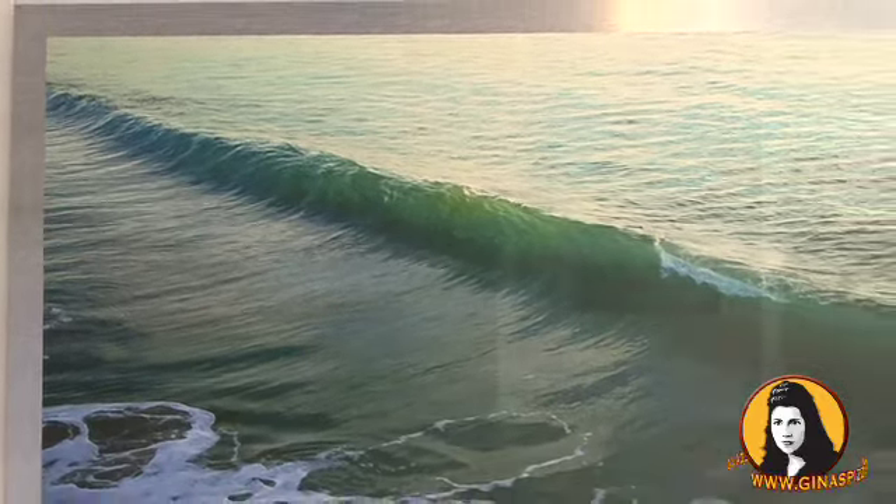My theme for this year is beach scapes. It just inspires me all the time. I've always lived by the beach and I love it. I wanted to give people during a tough time in our world today something peaceful and calming to look at.